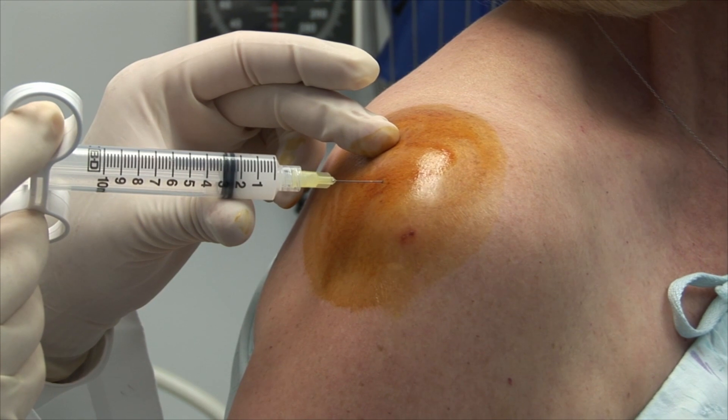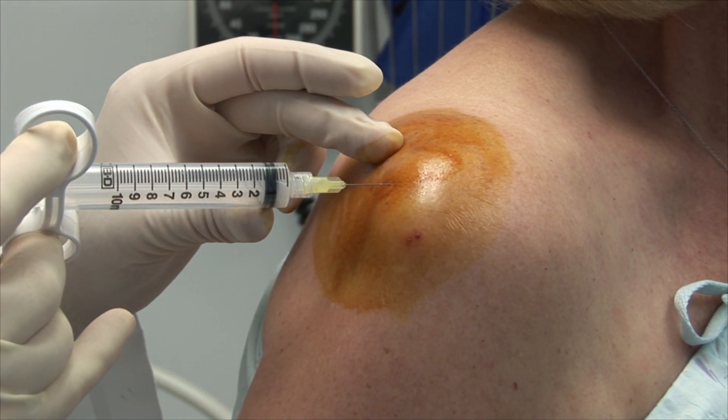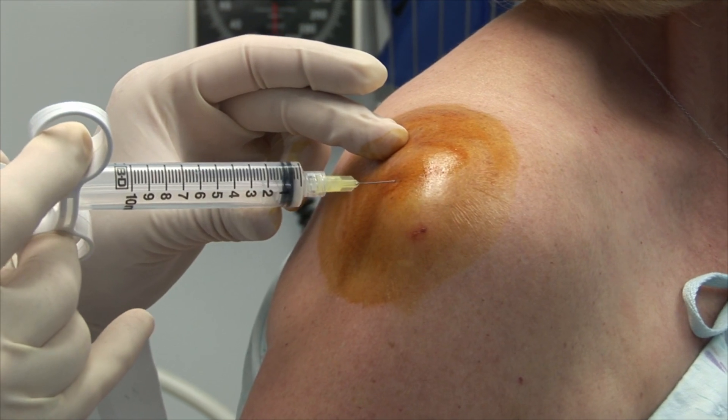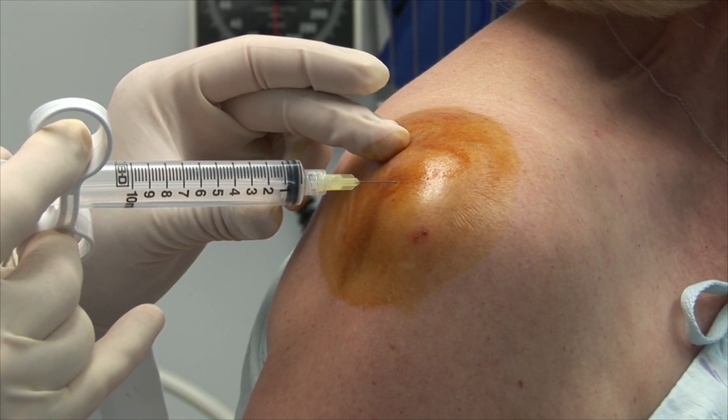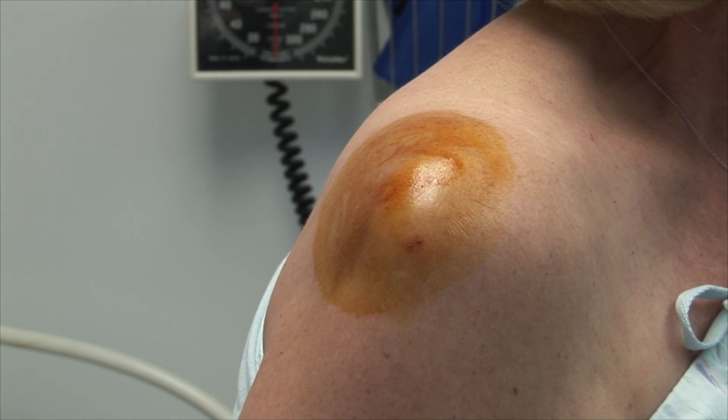Do not inject the solution against resistance. Injecting directly into the rotator cuff can promote tendon rupture. Withdraw the needle and apply gentle pressure to the entry site. Cover the injection site with an adhesive bandage.